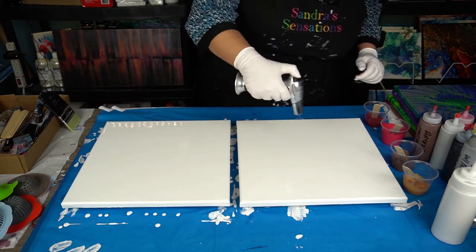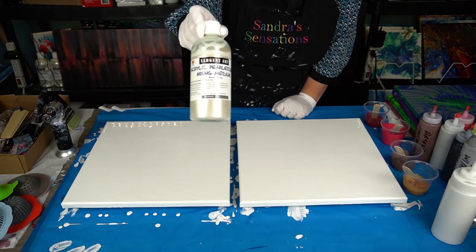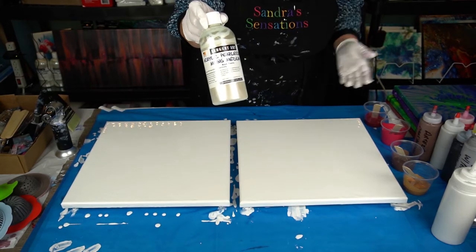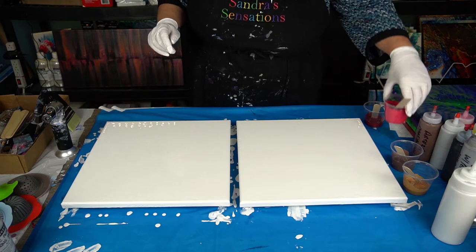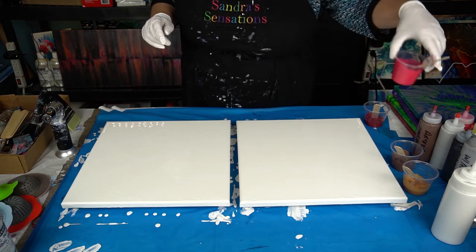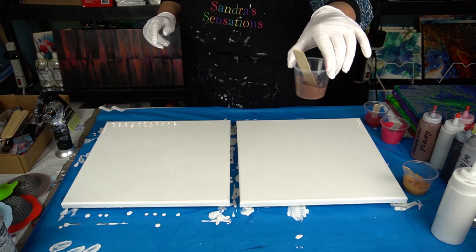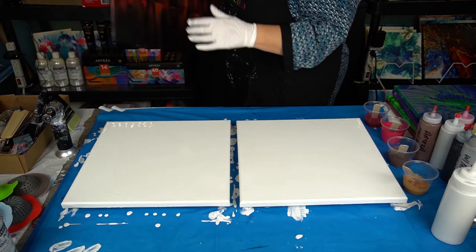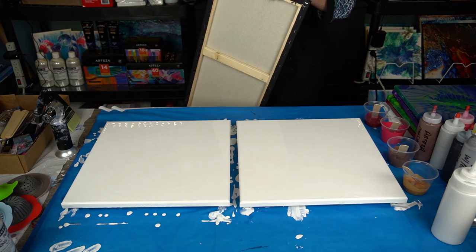One thing I forgot to mention: this mixing medium suggests ten to one — so ten parts mixing medium to one part acrylic. That seems really extreme but I did try it on my previous video. I did a swipe with that mixture. So this rose matter is ten parts mixing medium to one part acrylic, and this mars brown is also ten parts mixing medium to one part acrylic. The acrylics I'm using are Arteza.